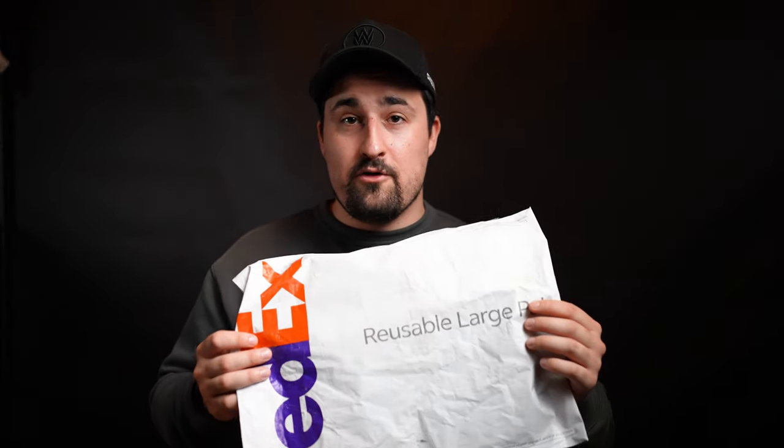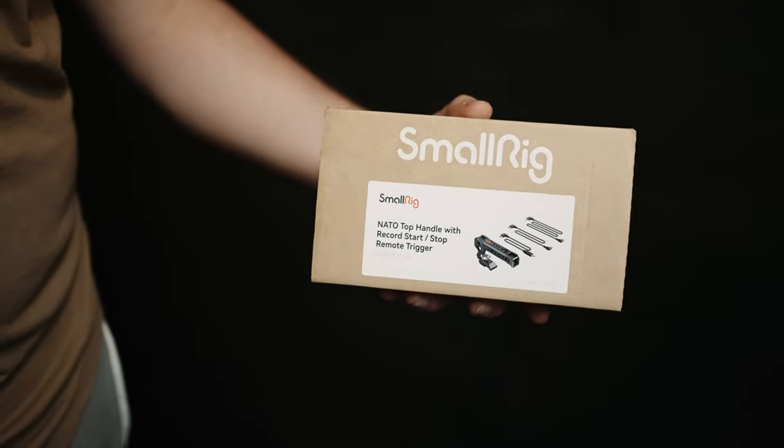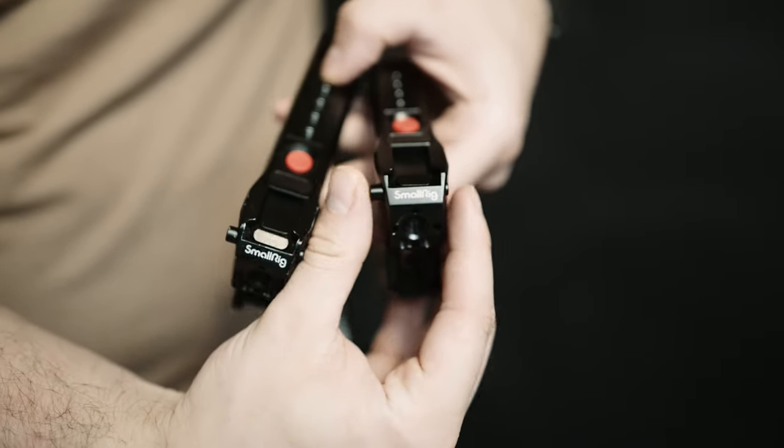I emailed them my delivery information, and on April 11th they said my replacement product was on its way. And only a short time later, my replacement product came. SmallRig had sent me an entirely new unit, complete and in box. They also let me keep my old unit, which still functioned as a handle, and the push button also still worked — so, bonus.